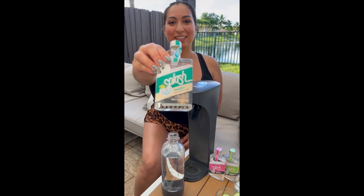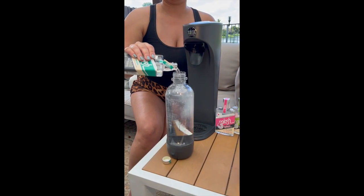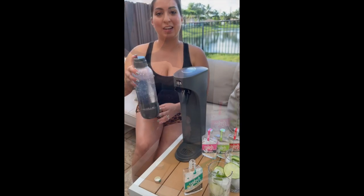You take your mix — we're going to do the mojito flavor — and you pour all of it in. Go ahead and put the lid on and give it a nice little mix.